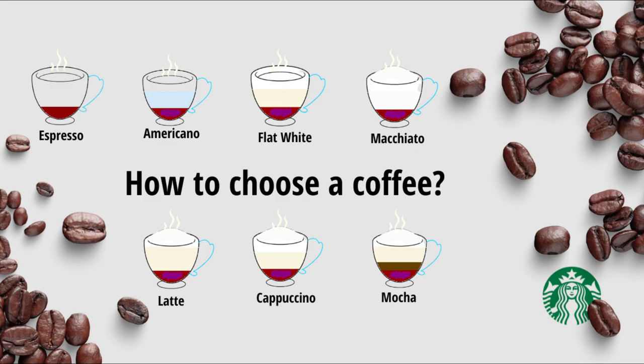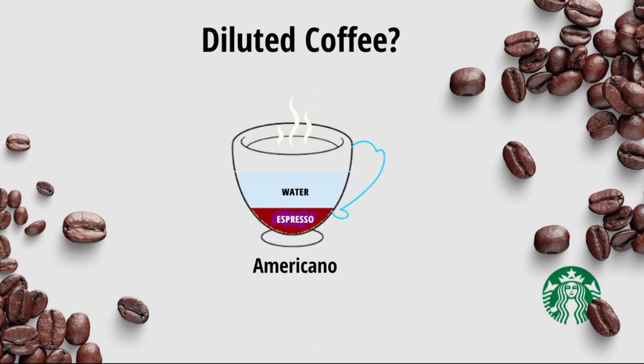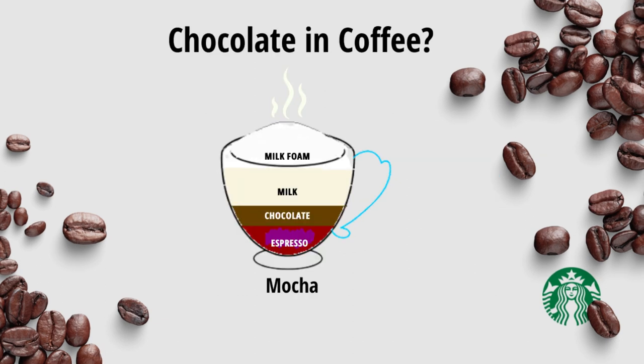Now that we have seen all the variants of hot coffees, let's decide how to choose one. If you like a stronger coffee, go for Espresso or Macchiato. If you wish your coffee to be diluted, choose Americano. If you like milk in your coffee, go for Flat White, Latte, or Cappuccino. If you are a fan of chocolate like us, pick Mocha.